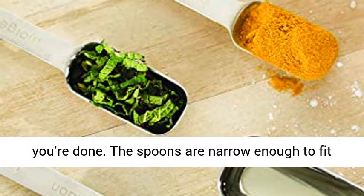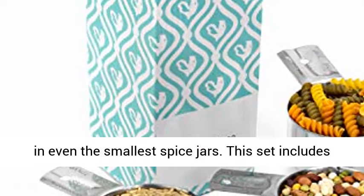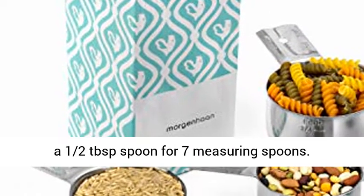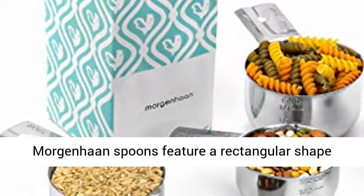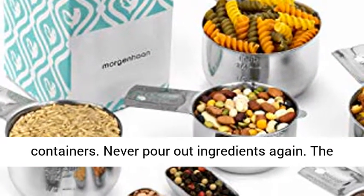The spoons are narrow enough to fit in even the smallest spice jars. This set includes a half tablespoon spoon for a total of seven measuring spoons. More genuine spoons feature a rectangular shape designed to fit into small spice and herb containers — never pour out ingredients again.